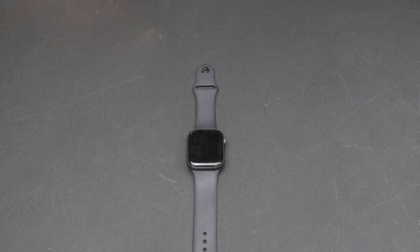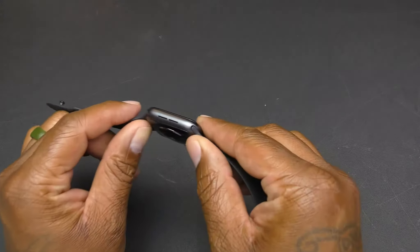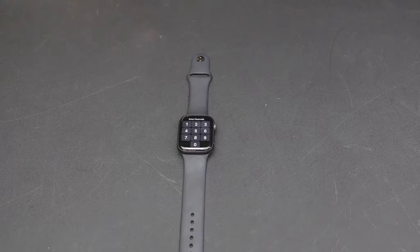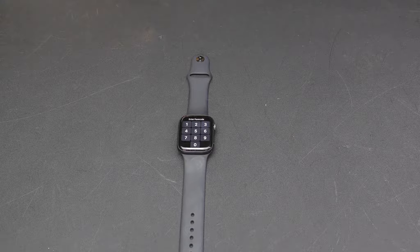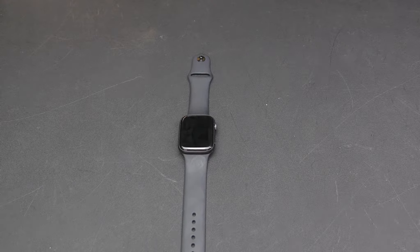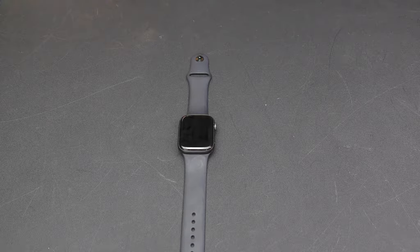Another dislike: you can't play music through the watch's speakers. I didn't know this at first — I was playing music on my Apple Watch and heard nothing. You have to connect AirPods or another Bluetooth device to hear audio. There are speakers on here because you hear notification sounds, so not being able to play music through them is a miss by Apple — especially coming from Samsung where I could play music through my watch.